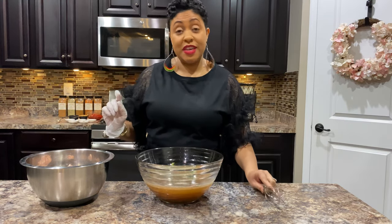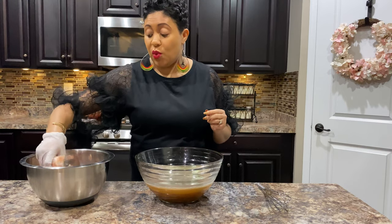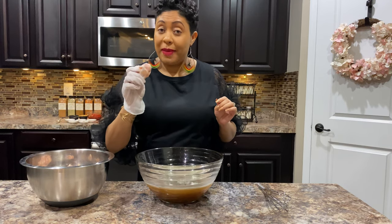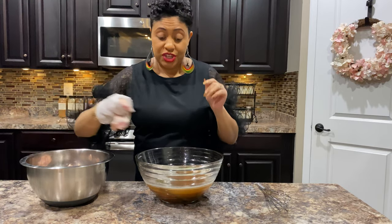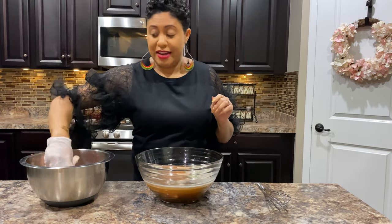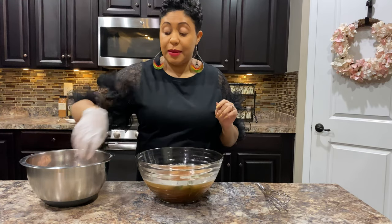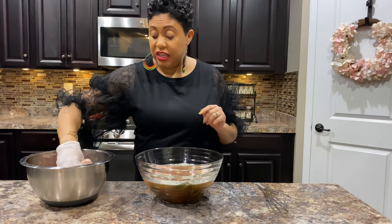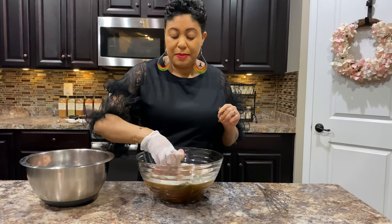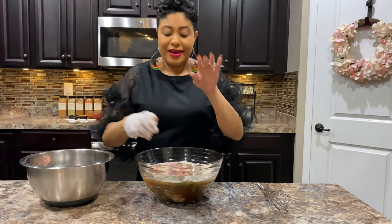Now, girlfriends, for this part you're going to want to put your gloves on because you don't want to mess up your nails. We're going to take four pounds of chicken — make sure your chicken has been cleaned and patted dry — and we're just going to go ahead and submerge the chicken in our brine. The reason I really love to brine my chicken is to make sure the flavor is moist and tender all the way to the bone, not just the skin.